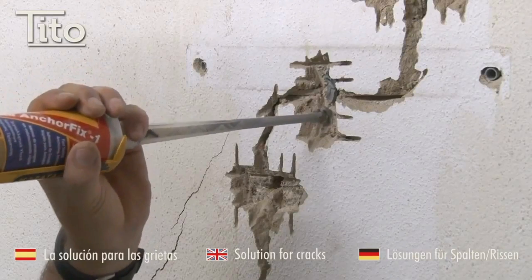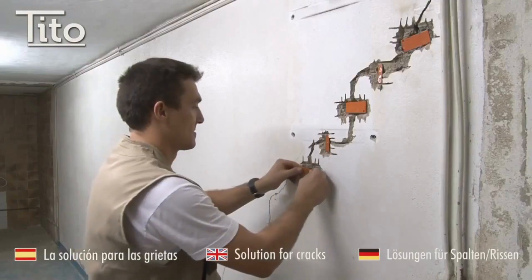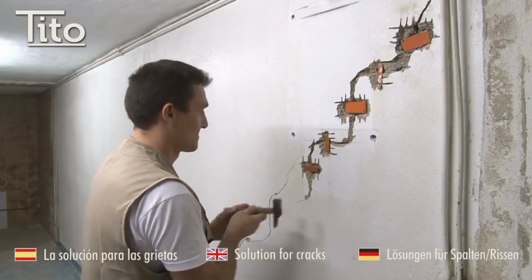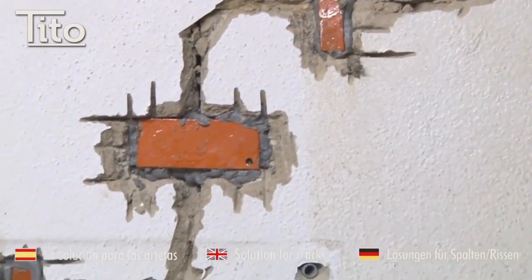Tito Staples are a relatively easy way to repair small cracks in exterior walls. However, they are not a permanent solution and the crack may reopen over time. If you have a large or serious crack, you should consult with a professional.